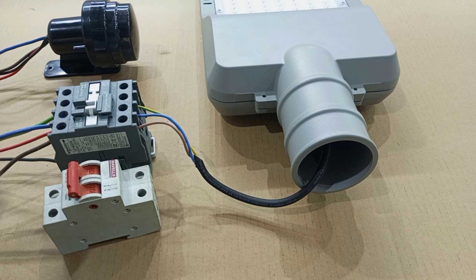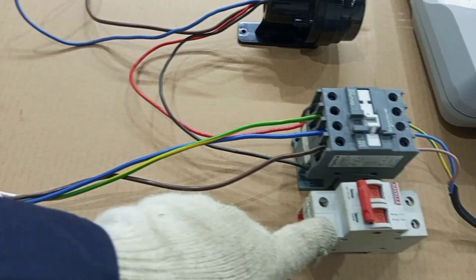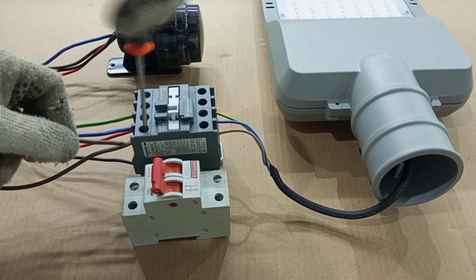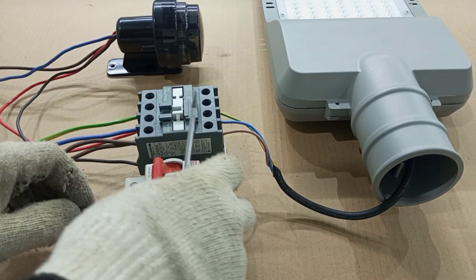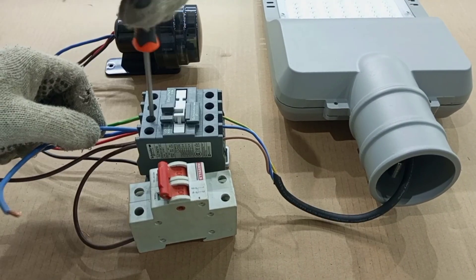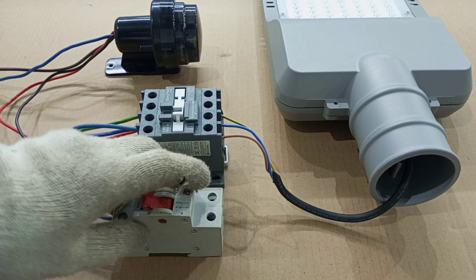So here is our double pole breaker. What we are going to do is connect the input main supply into this switch. Then we connect the output to the output of the contactor that goes to the lamp. We take live from here into the breaker, then we take neutral from here into the breaker again. Every connection must be properly tightened.